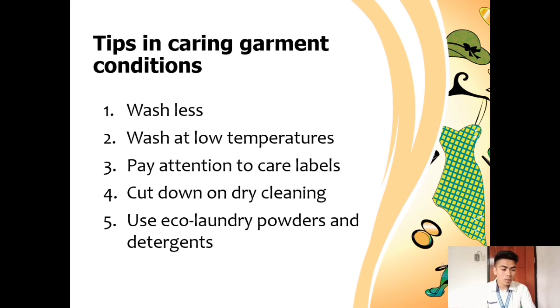Tip number two is to wash at low temperatures. When it does come time to wash your clothes, wash at lower temperatures. Wash clothes at low temperatures with a gentle or natural detergent to keep the fabric clean and soft and to prevent color fading. Be mindful of detergents as some are very strong and can cause color fading in your clothes.